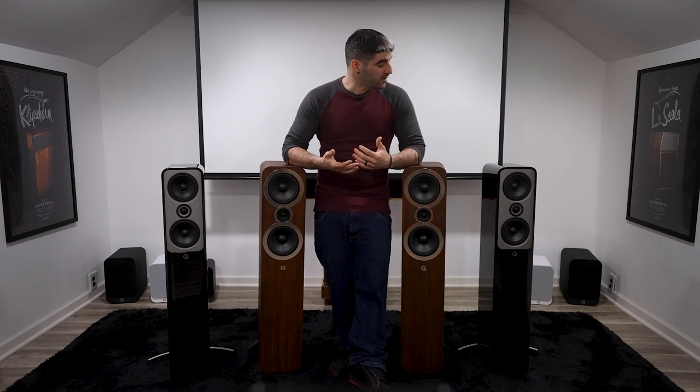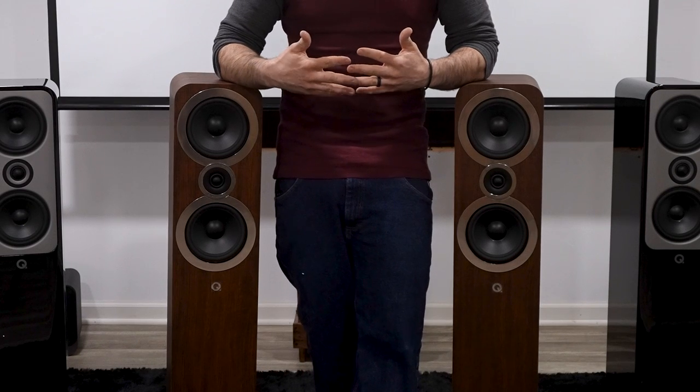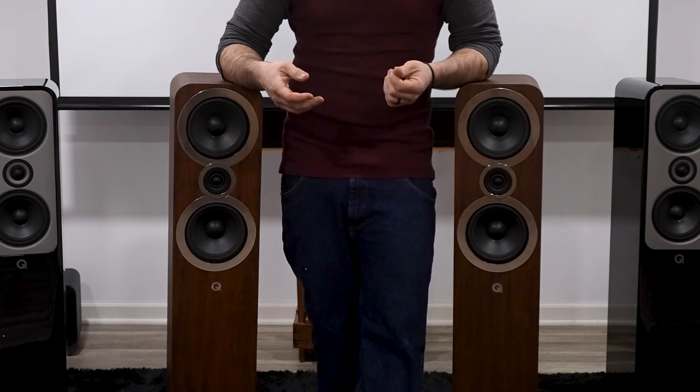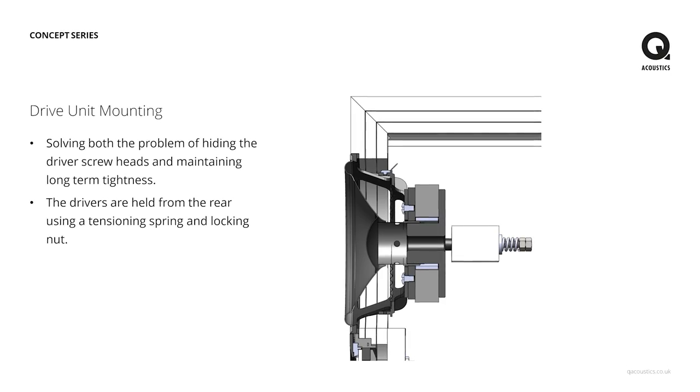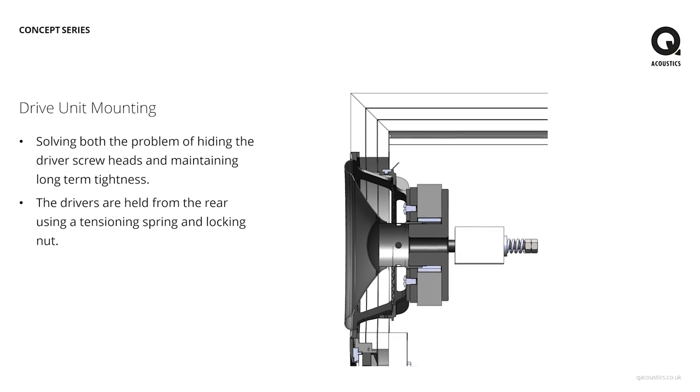Let's dive into the differences now. First, the driver differences. The bass drivers in the 3050i are 6.5-inch coated paper cone with rubber surrounds, molded to the cabinet — the same as the 3000 series bookshelves discussed last week. The Concept 50 uses a 5-inch driver, which is mounted on an aluminum baffle before being mounted into the cabinet to give it a better seal and dampen vibrations.